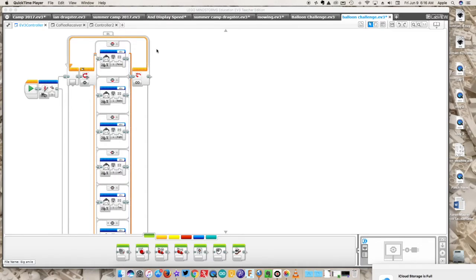To have two bricks communicate, we have to create two programs. It's not as difficult as you think. The first one we're creating is the controller — the code that takes one brick and makes it your joystick, your remote control, to do what you want your robot to actually do.